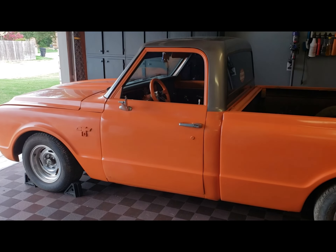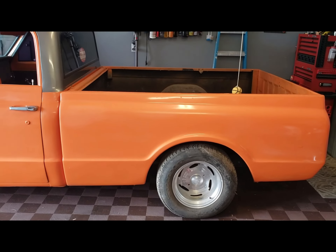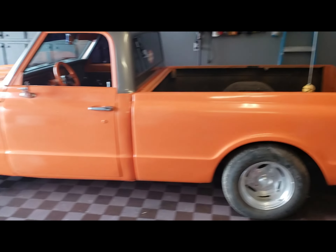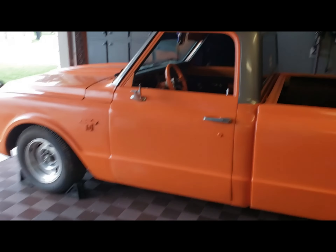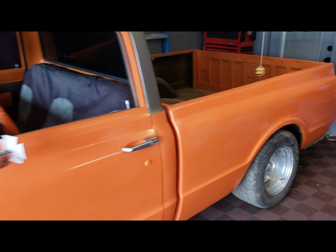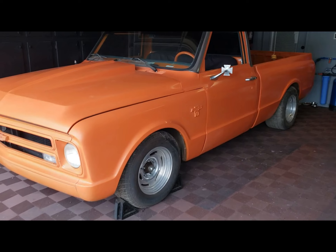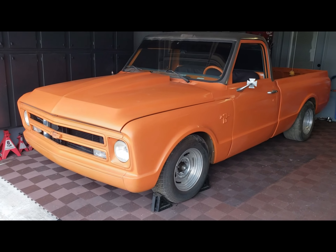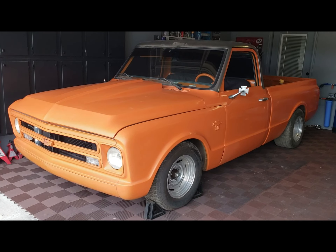He actually purchased this truck right out of high school and kept on to it until he was in his mid-30s. After that it sat, so it hasn't been cranked up and run for quite a while. We've just cleaned it up at this point now - as you can see the pictures in the intro, it's been sitting in there just dirty for a while.